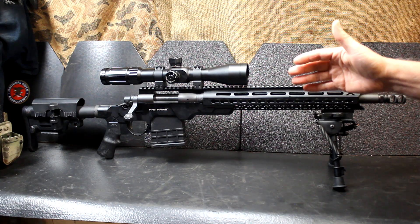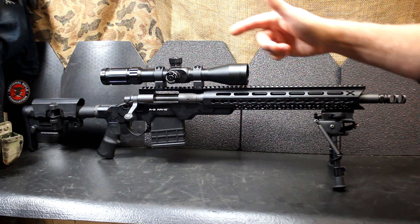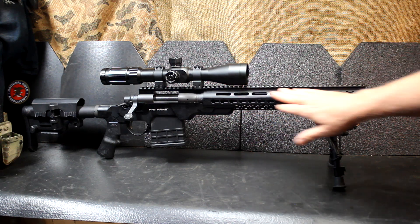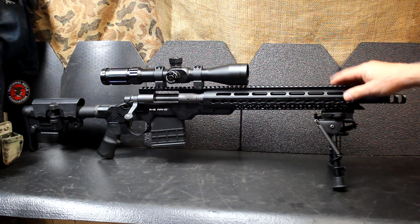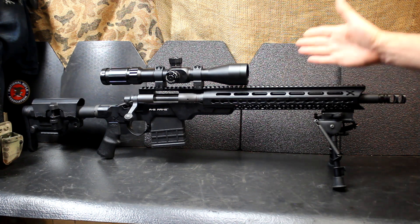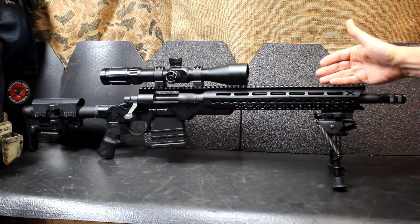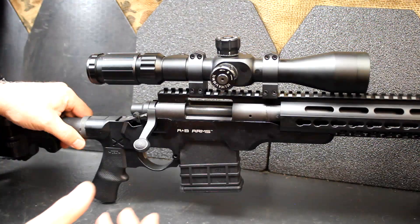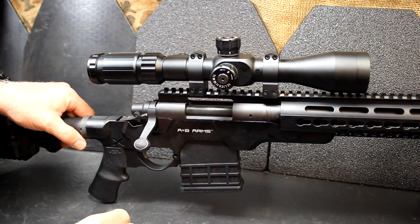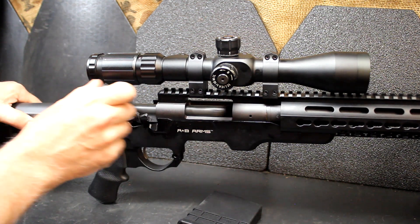Because of the pistol grip, the adjustable buttstock, and all the attachment points here for lights, lasers, different things you want to put on here, plus your bipod — whether you go with the .223, which I have here, or the .308, which I really love. As my good friend the Russian hacker always says, safety is number one priority. So we're going to double check, make sure the magazine's empty and the rifle's clear.